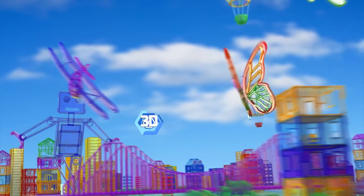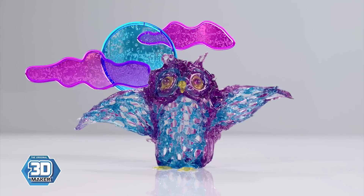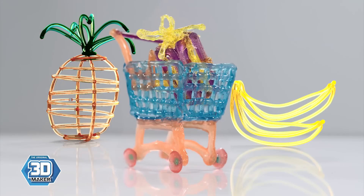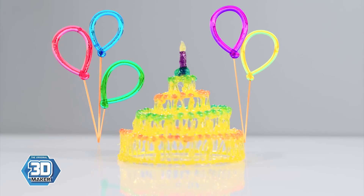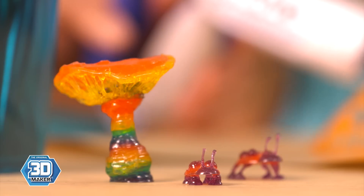The Freestyle 3D Maker is here. Defy gravity and take your creations into a whole new dimension. The Freestyle 3D Maker uses LED technology to harden the gel as you draw, making your 3D drawing turn solid instantly, with no heat or glue required.